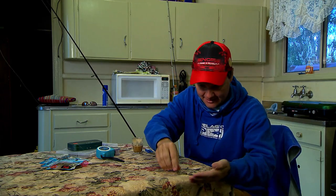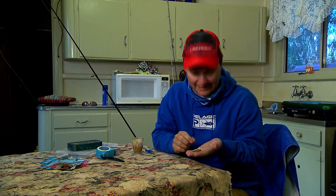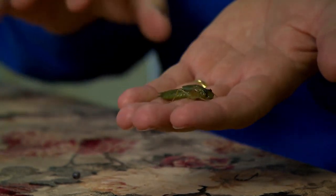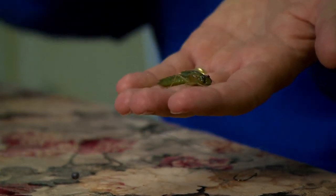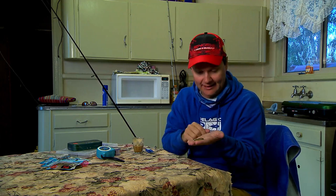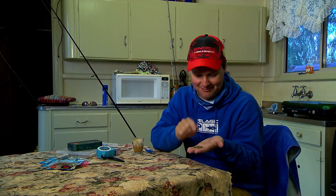Speaking of mud eyes, this guy here is about to crawl off the table — that is the bait we're using today. How cool is that thing? This is the larvae stage of a dragonfly. The dragonfly lays its eggs, it turns into this guy here. He swims around the water, climbs up onto a tree when he's ready, and then turns into a beautiful dragonfly and flies away.